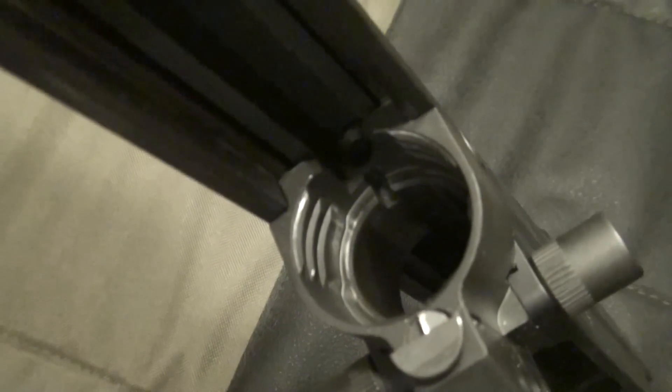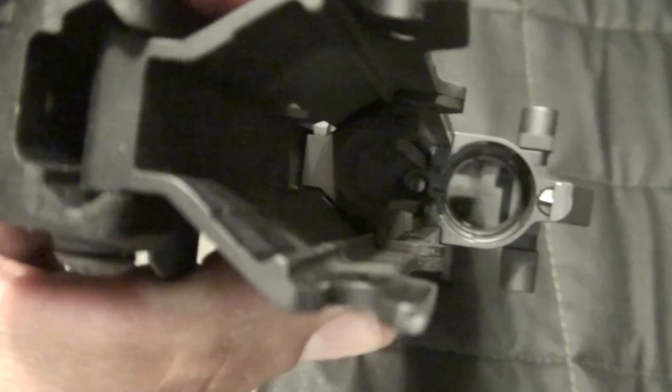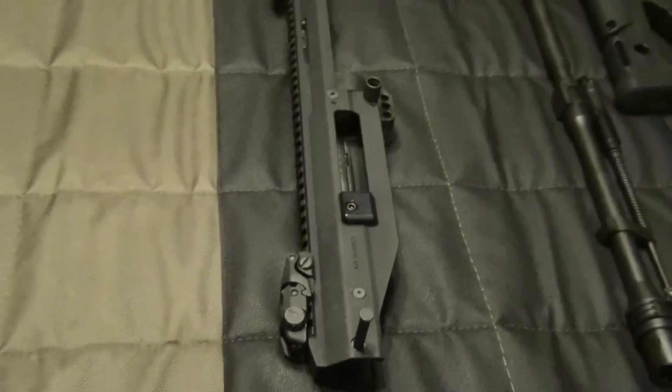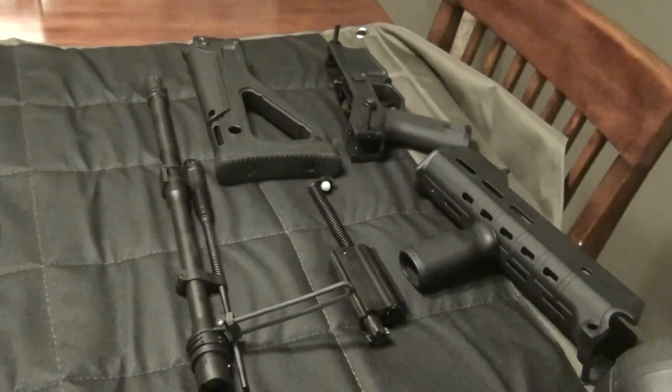There's the bolt. Like I said, it doesn't take much to take this thing down. There's all the pieces.